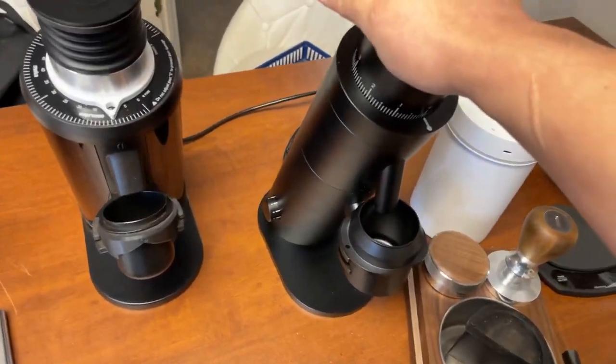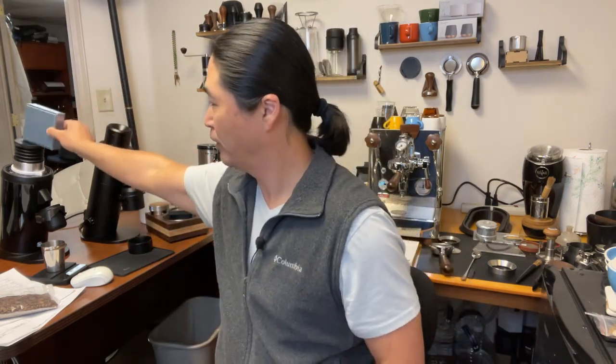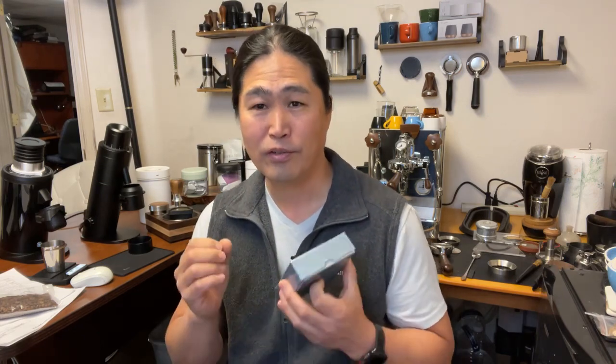The P64 comes with an SSP burr set with high uniformity, while the DF64 comes with a standard burr set. I know some of you think it's not a fair comparison, but I want to try it anyway. I want to show you the difference in workflow and talk about flavor profile down the road. I do have an SSP multi-purpose burr set for the DF64 as well — not high uniformity, but similar. At this point I want to see the overall user experience.